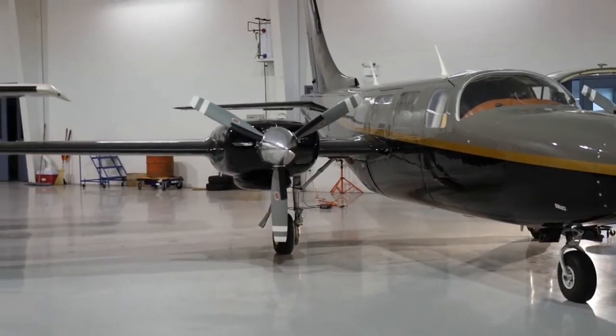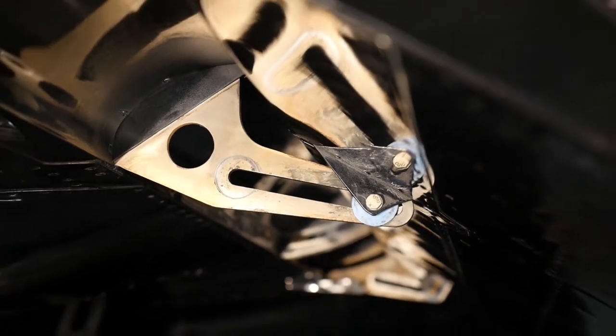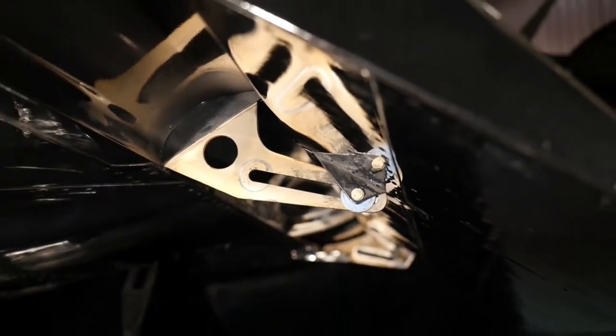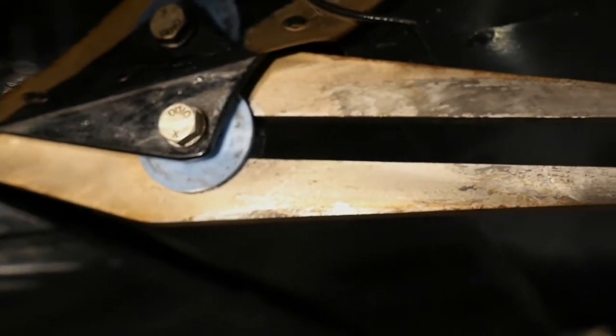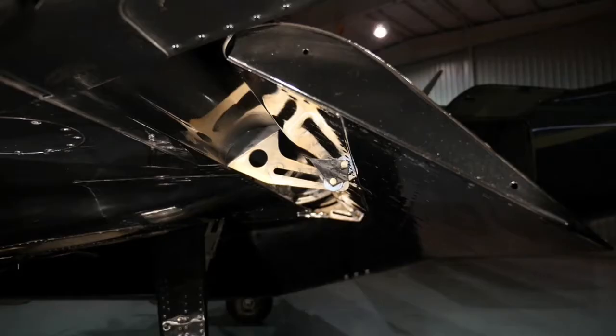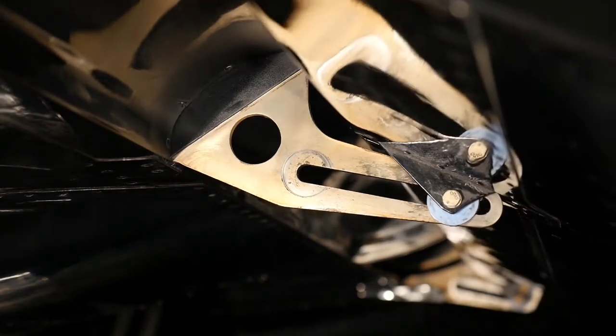The flap system on the Aerostar is notable for accessibility of the flap tracks and rollers. There are advantages and disadvantages to this. The advantage is that they're easy to access for lubrication and inspection. The disadvantage is that they are out there and exposed to dust and dirt that can turn grease into a grinding compound.